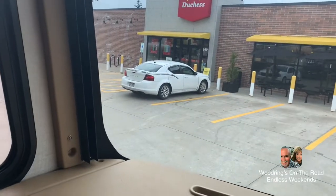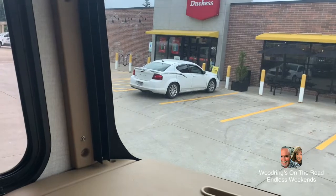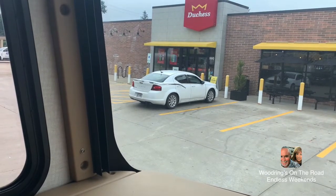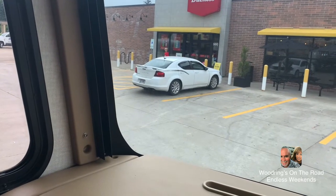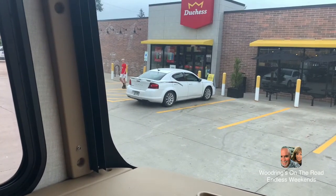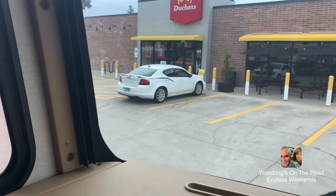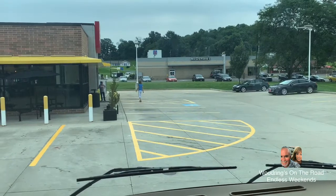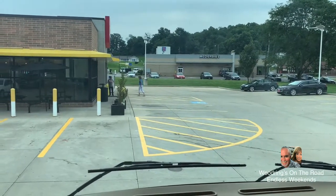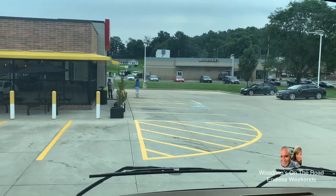This is what you get when you tow, folks. I have to wait for this white Dodge. The passenger just came out and got in. Now I gotta wait for the driver to come out and wait for the Dodge to leave before I can swing wide enough to get out of here. That's what you get when you tow. What Connie's doing — she's going down to see if we have access to get around the back of the building so I can take that route.